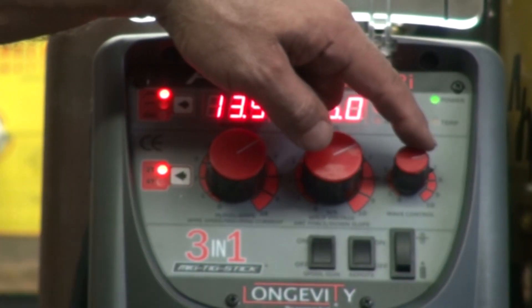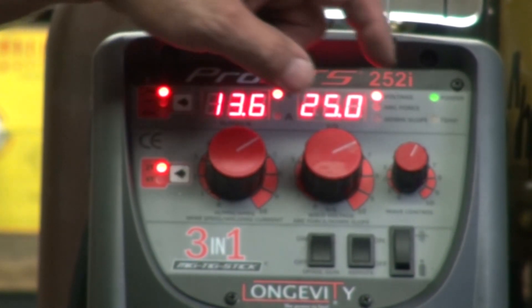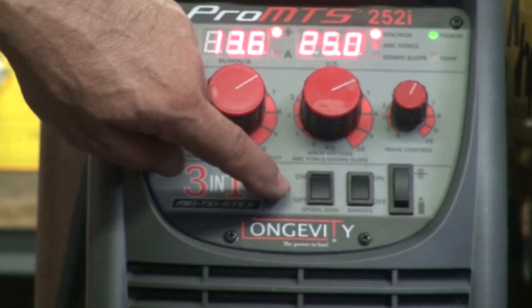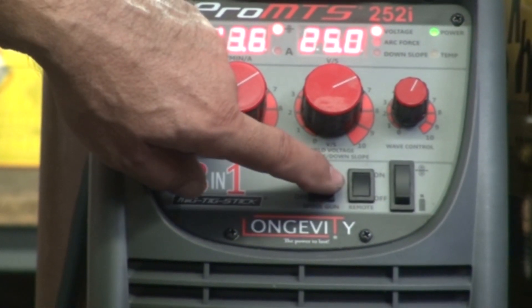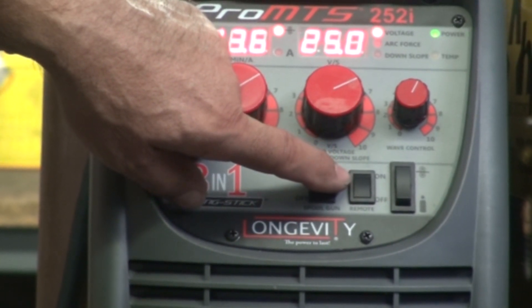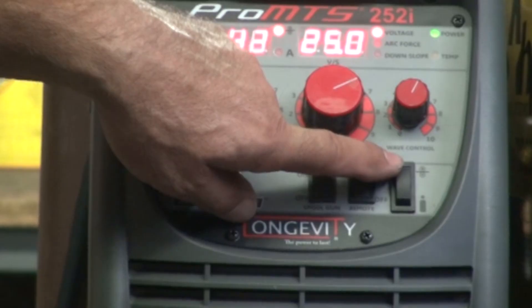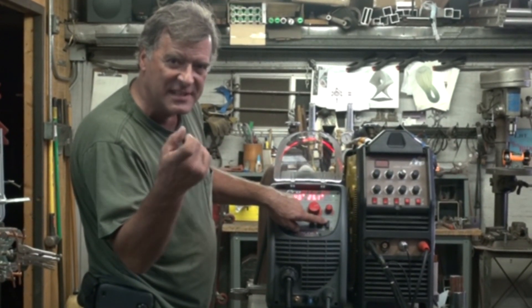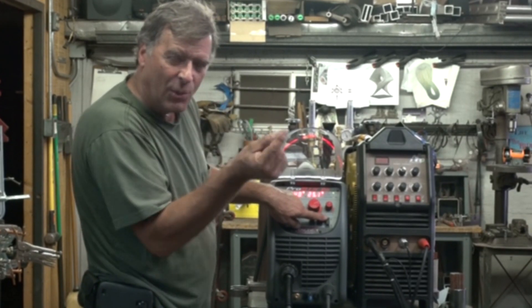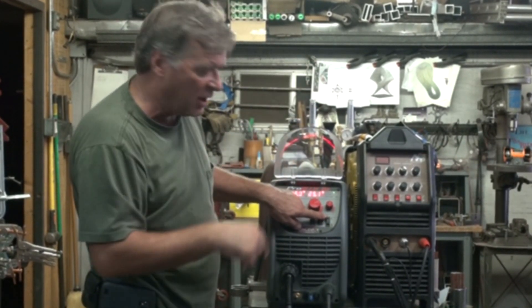And then your volts, arc force, or down slope control — again, just depending on which mode you're in: MIG, STICK, or TIG. And then your wave control, which is for when you're running the spool gun when you're doing aluminum. Down here on the bottom you've got your spool gun on or off, your remote switch on or off, and then you've got a wire feed button. You can just bump the wire rather than pulling the trigger and wasting gas — this will just feed the wire. Just like if you put a new spool in, you can just push this and it will feed all the way through.